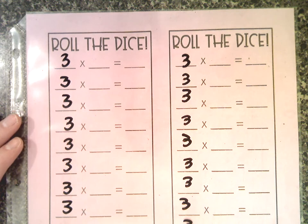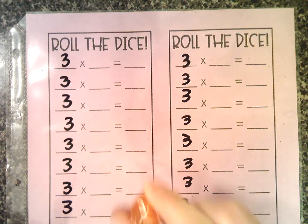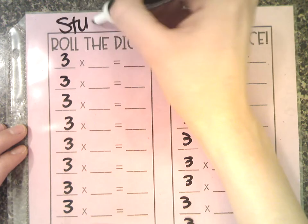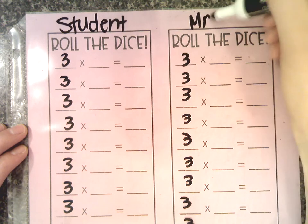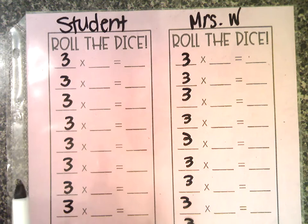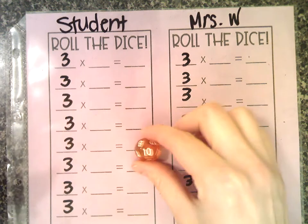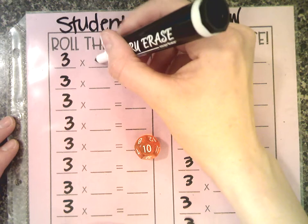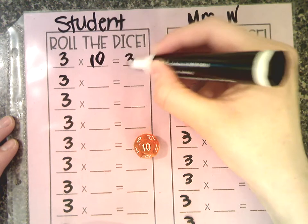All right, so we're going to go ahead and start. You only need one die for this game. This is going to be the student side, and this is going to be the adult side. So we're going to start with the student — they're going to take one die and roll it. We got the number 10, so now they're going to write 10 right here and multiply. Three times 10 equals 30.